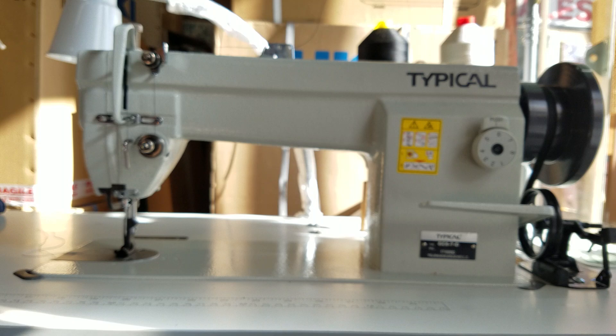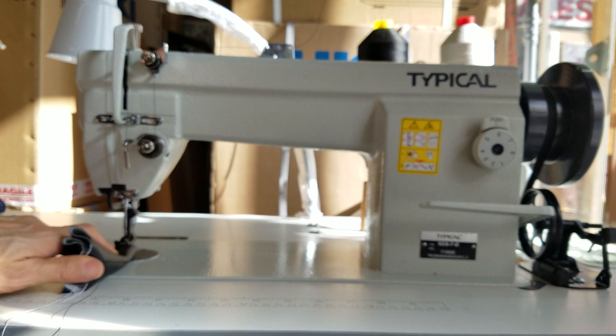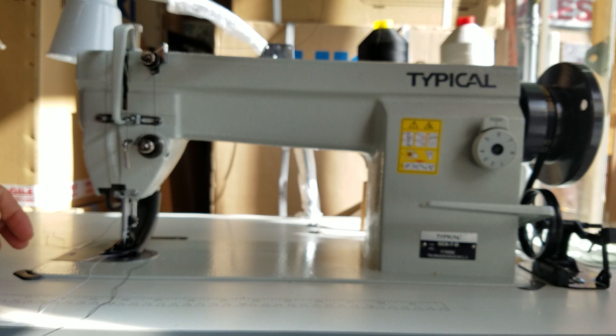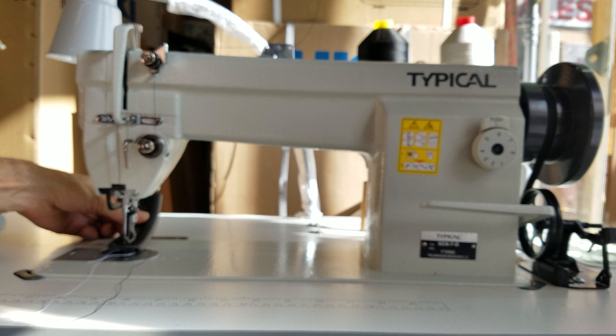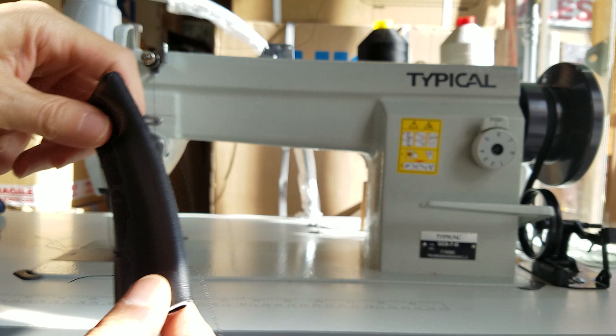I'm going to double it and then triple it, so this is going to be a lot of layers. Like I said, I only have a size 20 in here, but this should compress down and sew without a problem. So as you can see, I sewed multiple layers — there's our top stitch and that's the bottom. So this is vinyl.